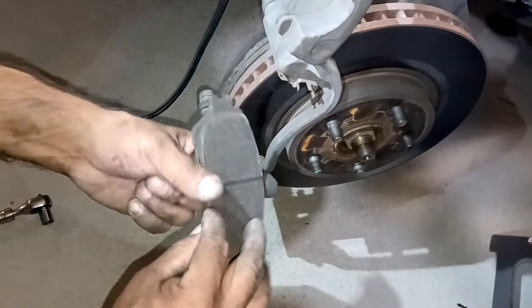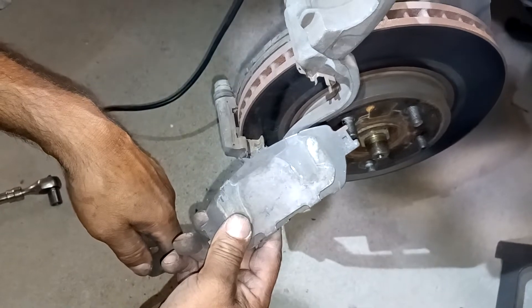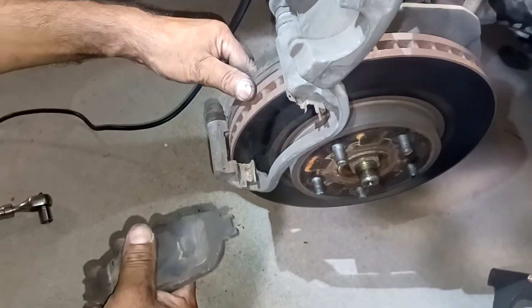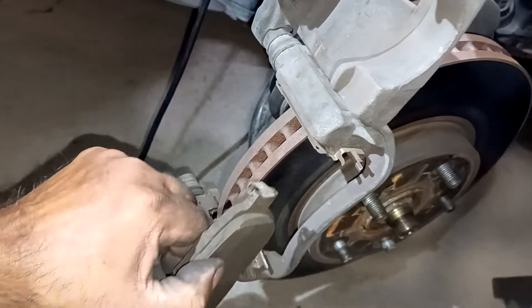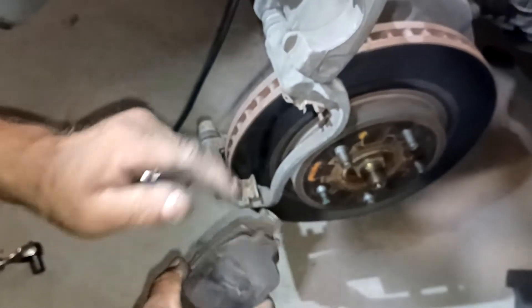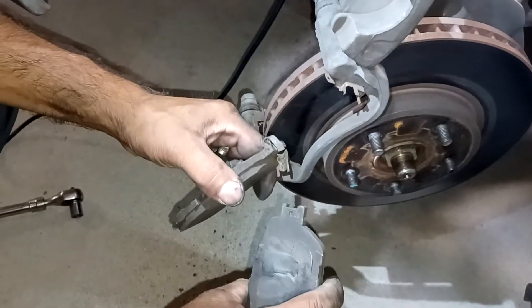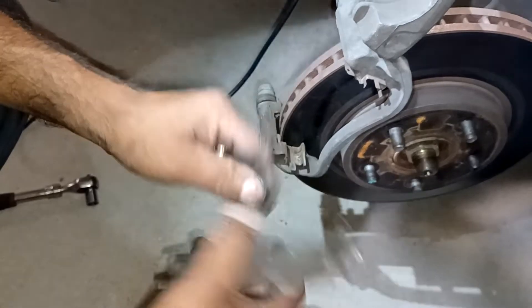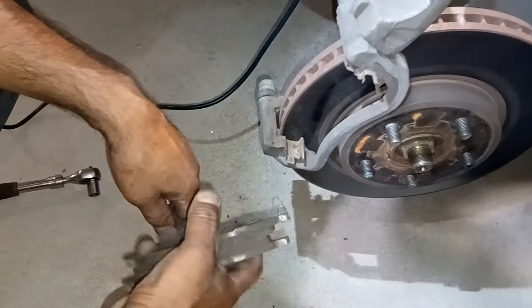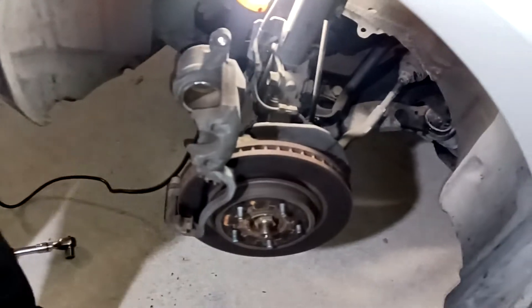Look at these brakes — worn pads, everything. That's all it is when you take that off right there. We do the other one the same way. Here they both are right here. This one's missing a clip, this one's not, as you can see. They've also got some little life left — they're still worn. And here we go — the old pads.